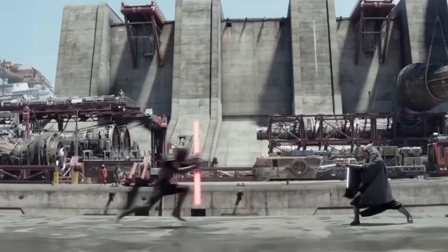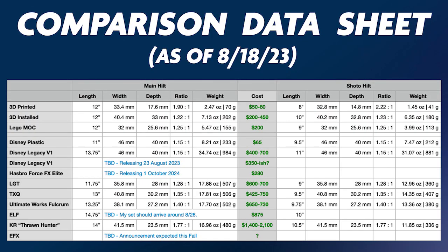Over the next few weeks, I'll be reviewing 12 different versions of Ahsoka's lightsabers and comparing them all on cost, features, and accuracy.